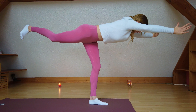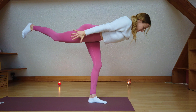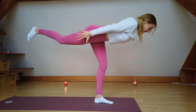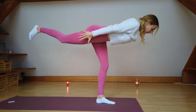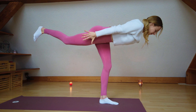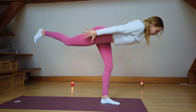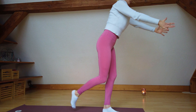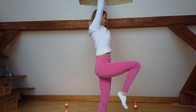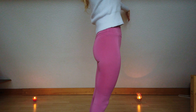Try to keep your buttocks on the ground. Inhale, come back to the center, bring both arms up. Exhale, bring your left arm down and lean over to your left side. Feel a nice stretch in your right side. Inhale, come back to the center, bring both arms up and exhale, bring your arms down.